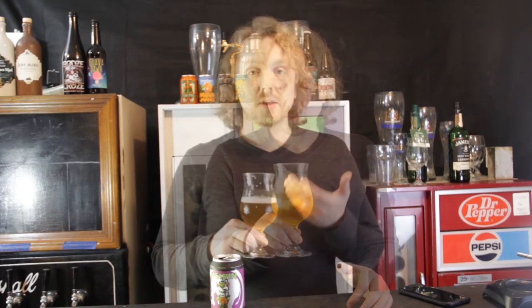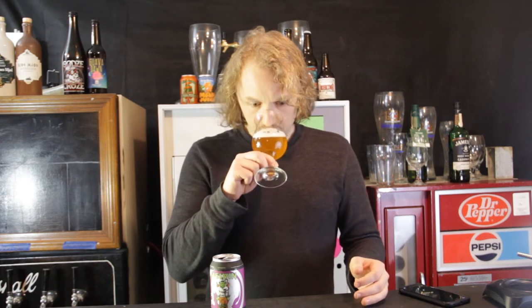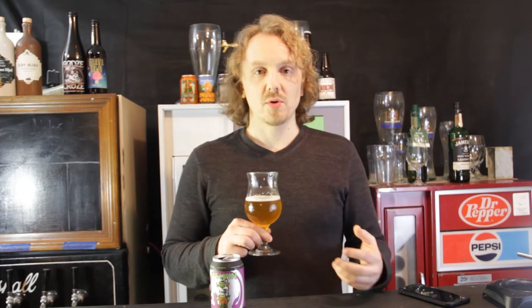Aroma — fantastic. This beer definitely needs a good pour and a good glass to show off the aroma. This smells better now than when I first poured it. You get this melon aroma, this tropical aroma, and surprisingly not a whole lot of citrus aroma. And less pine than originally when I first poured the beer.